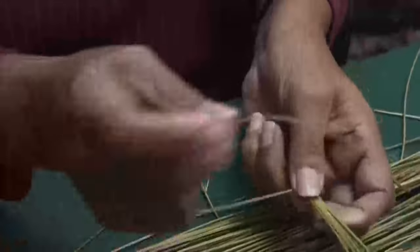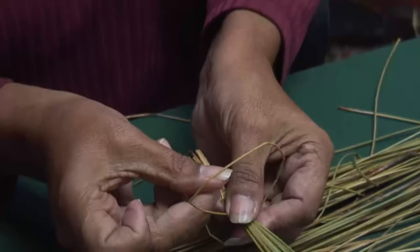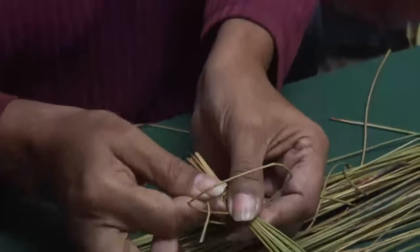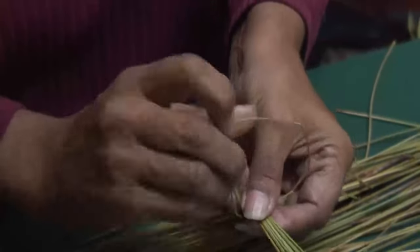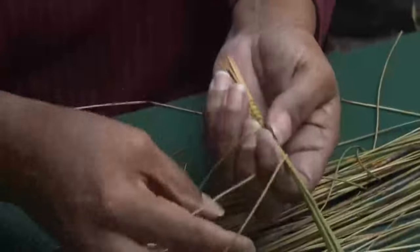Now what I'm going to show you is a don't. If you go like that — don't go like that. Don't bring it up through there like that. Always bring it straight up. And see, I'm creating the outside loops.